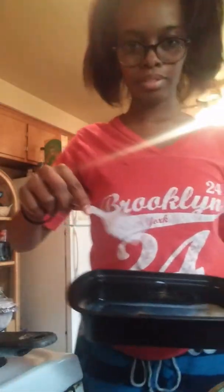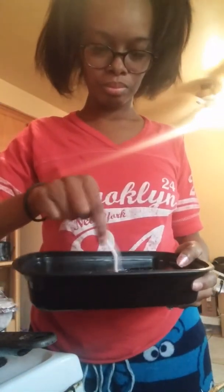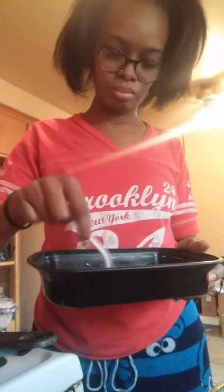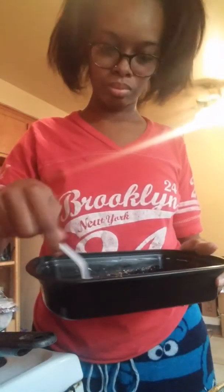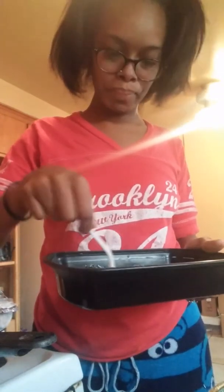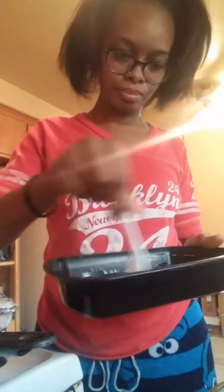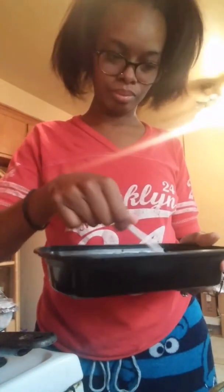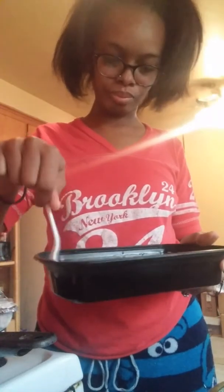A fork. So then it should look like this. Okay, now don't forget the Brie.